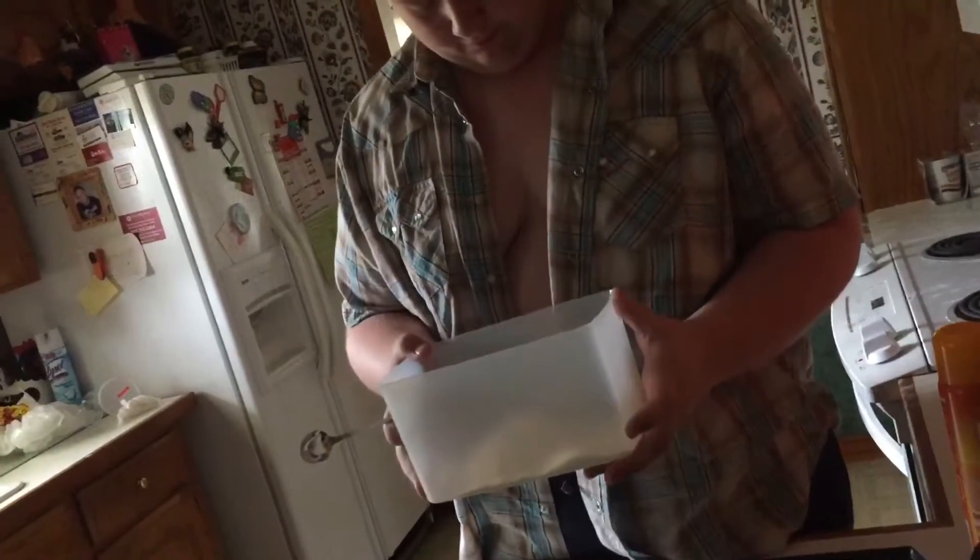Now that is what you call a blooper! Okay folks, so as you can tell from the title, we are making some homestyle pancakes. What you need for this is two bowls — one for the wet ingredients and one for the dry ingredients.